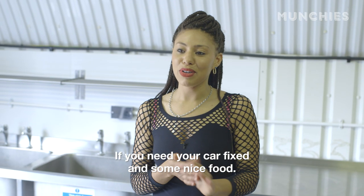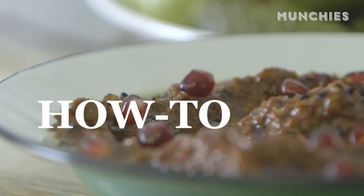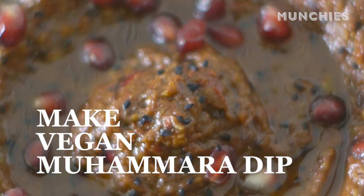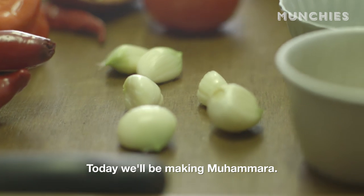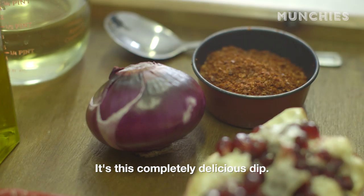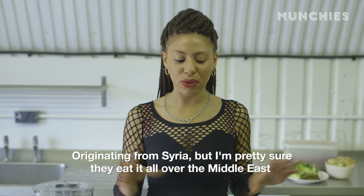If you need your car fixed and some nice food, then this is the place to be. I'm Dixie from Aphrodite's. We're a small producer based in Forest Gate. Today, we'll be making Muhammara. It's this completely delicious dip originating from Syria, but I'm pretty sure they eat it all over the Middle East.